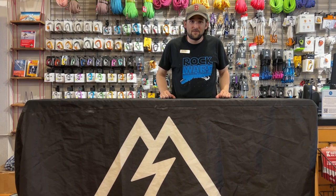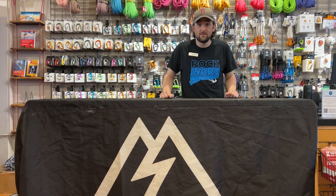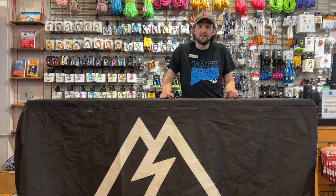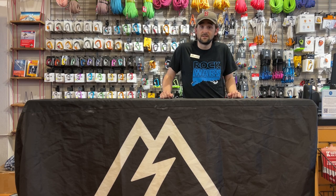Hey, this is Jeremy from The Mountain Shop in Portland, Oregon. Today we're going to talk about what's in my pack to climb Mount Hood. This is also going to apply to any non-glaciated climbs that can be done in a single day. Most importantly, we're not going to be talking about any ropes or any camping or overnight gear. I also want to give the caveat that this is not a complete guide to climbing Mount Hood — this is just going to focus on the gear. We're going to put some links in the description with some good sources you can check out.